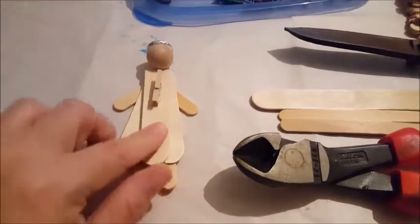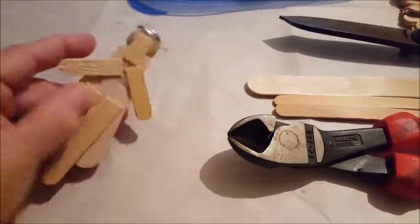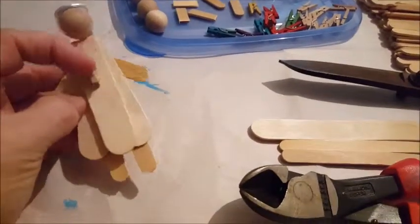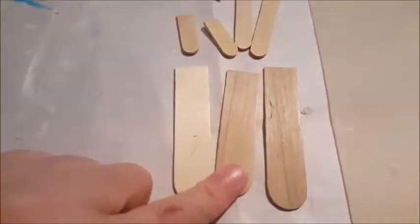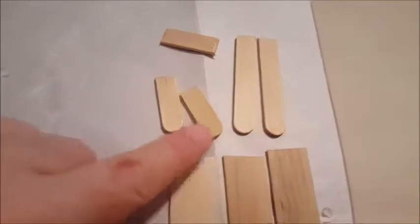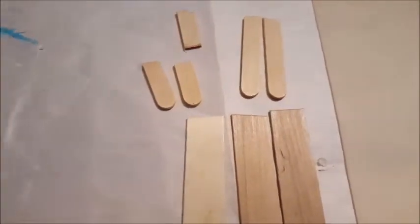I'm going to get my hot glue gun ready, take out some paints, and we're going to get going on creating a bunch of these - painting them or putting fabric on them or both. We'll add the clothespin at the end after we decorate it, and then add a magnet to the back. Here are all the pieces: three halves of the larger tongue depressor popsicle stick, two halves of the smaller popsicle sticks, and the shorter bits for the arms plus one for a neck.